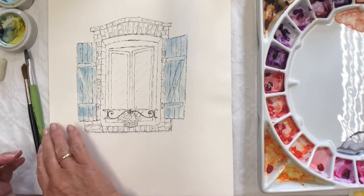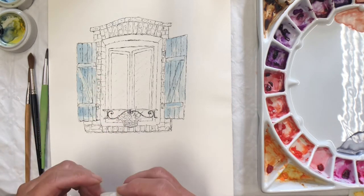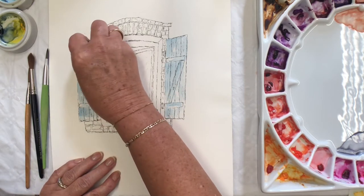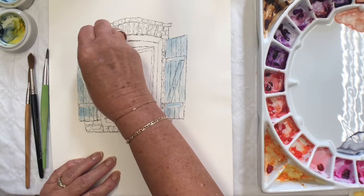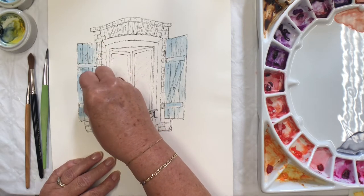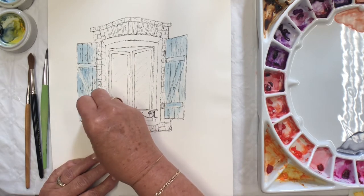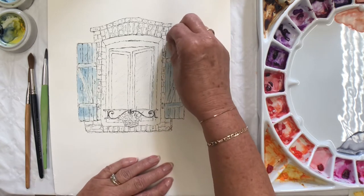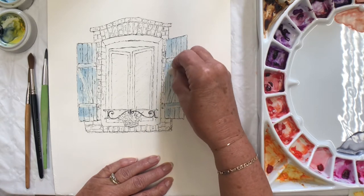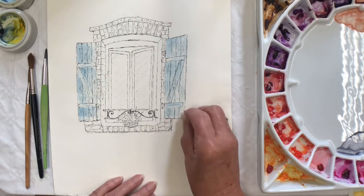I've also put a light wash of the Prussian blue on the shutters, because I want to now pop some candle wax on the top, and that needs to be dry before we put that down. Because I want some of the light colour to actually show through when I pop the depth of colour on the top — I want some nice, really bright shadows on these shutters here. Is there anywhere else I need to pop some candle wax? No, I don't think so.